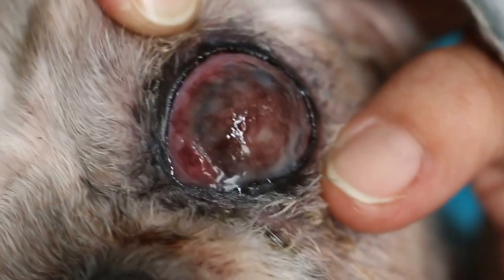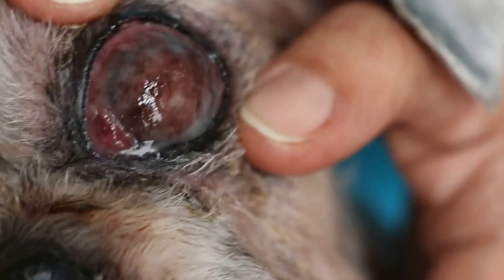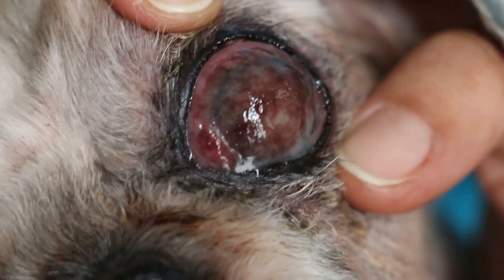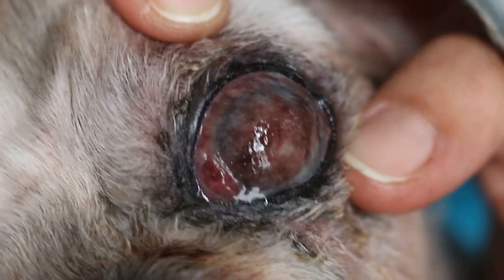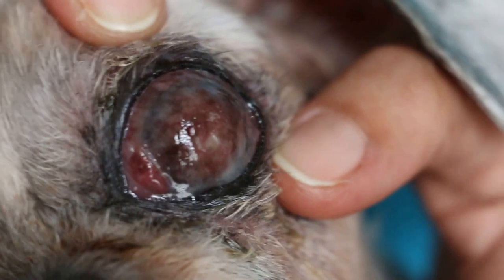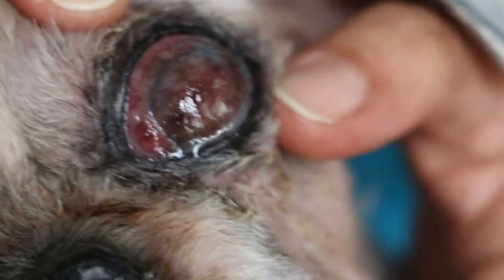I'm going to take a photo now — hold steady. You can see, the enucleation or removal of the eyeball is the only option. Otherwise the dog will be feeling the pain and not eating. The lethargy comes in due to the eye pain. The dog is going for operation now. You can see how we shave the hair now.